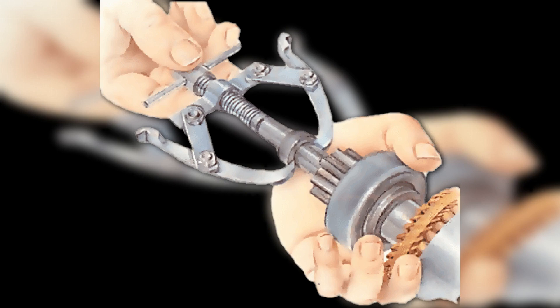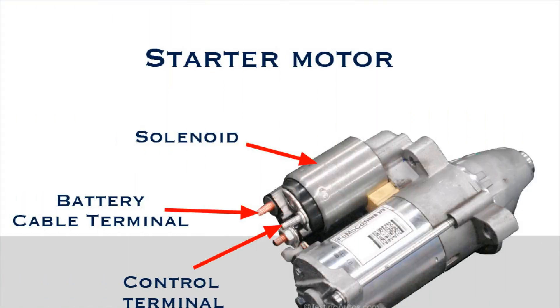Replacement procedure: remove the battery terminal, unscrew the starter fasteners, remove the starter and disconnect the wires from it, then disassemble the starter. Begin disassembly by removing the stator cover that covers the brushes.